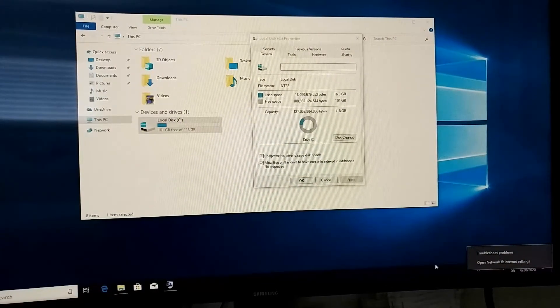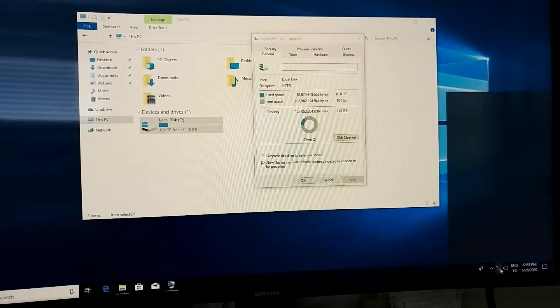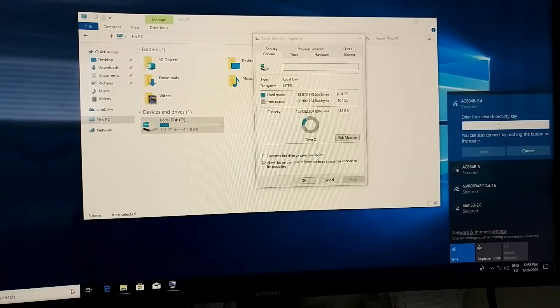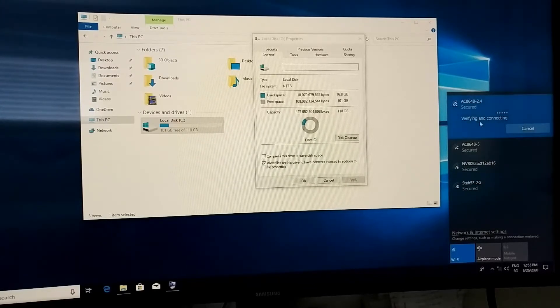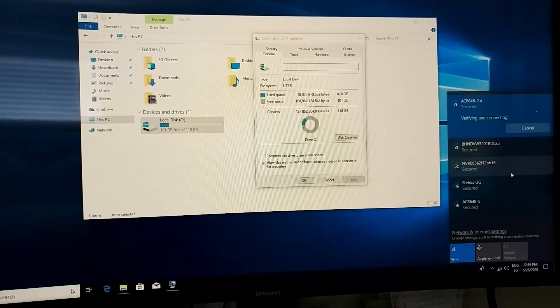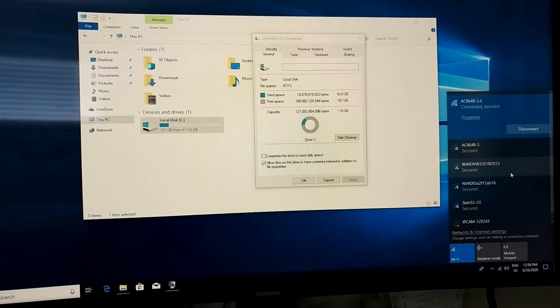To connect to the internet, click the network icon in the bottom right. I chose the 2.4 GHz band for better Wi-Fi range — you can go with 5 GHz if you're close to the router. The first attempt failed, likely due to a wrong password, but after retrying it connected with full four-bar strength and showed 'Connected, Secured'.